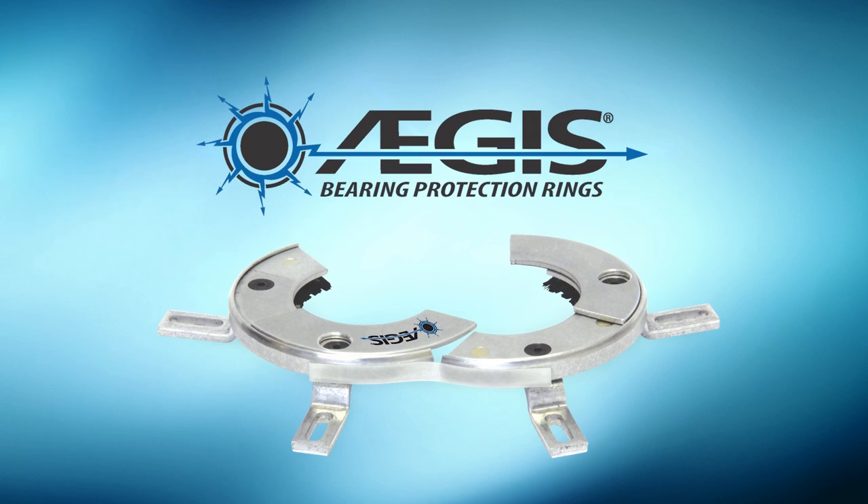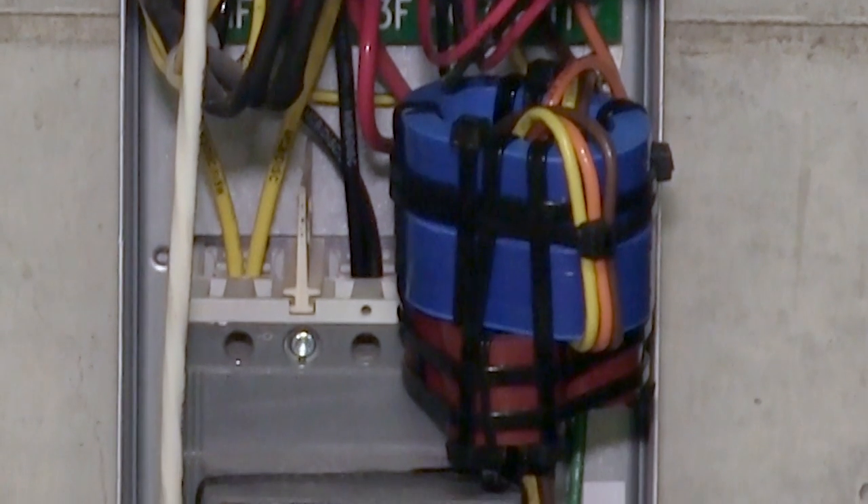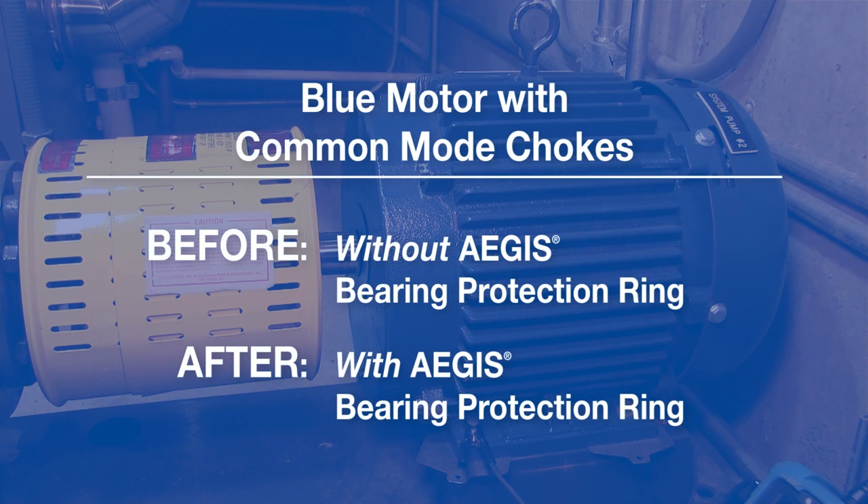In our first video we showed how Aegis rings dramatically outperformed common mode chokes in reducing shaft voltage discharges that can destroy motor bearings. In this video we will compare shaft voltage levels on a Leeson motor with common mode chokes before and after the installation of an Aegis bearing protection ring.